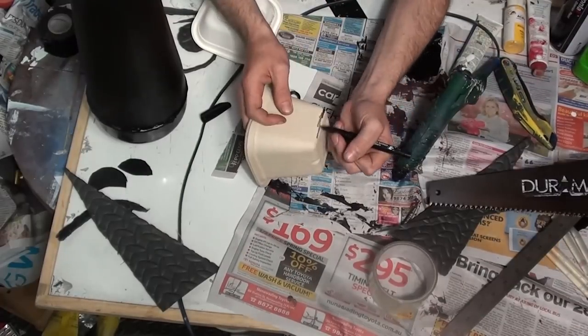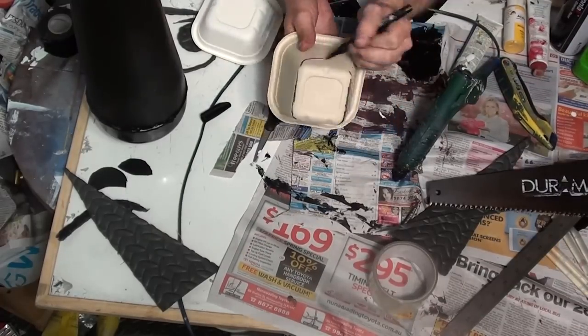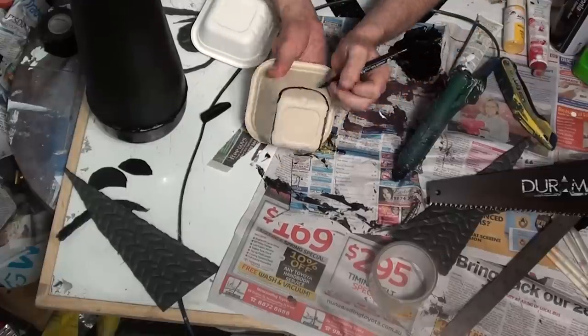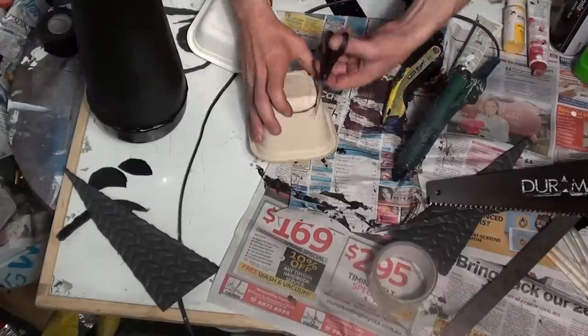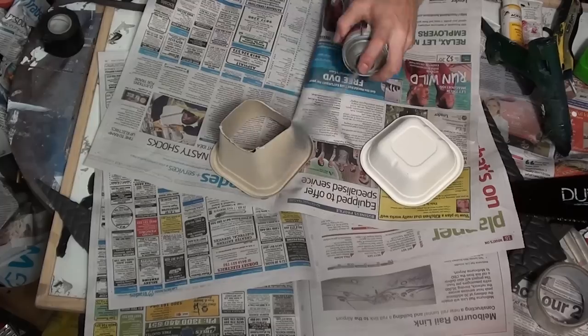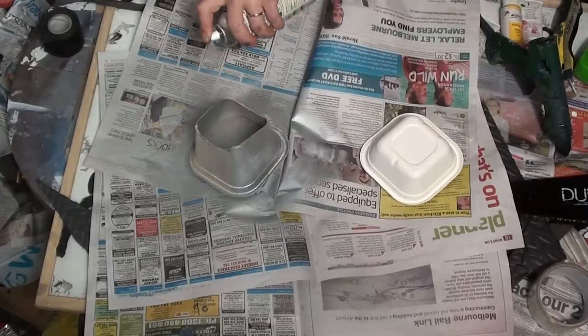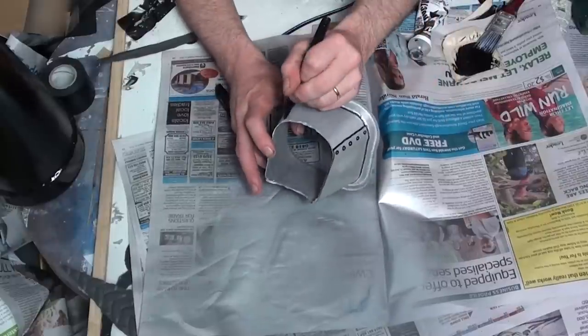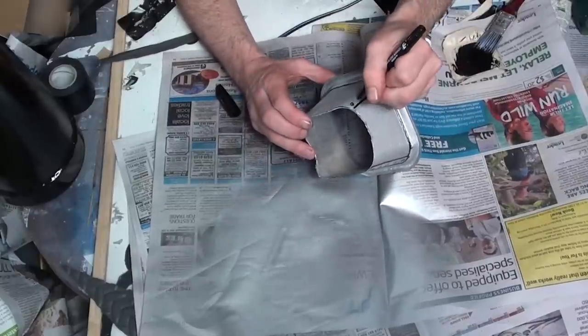Now for the stand, I just grabbed a box, drew a large half circle on one side and a small half circle on the other, and then cut that piece out. Once I was happy with the shape, I just coated it in some silver paint and then decorated it with a marker, making some rivets and some lines to make it look kind of funky.